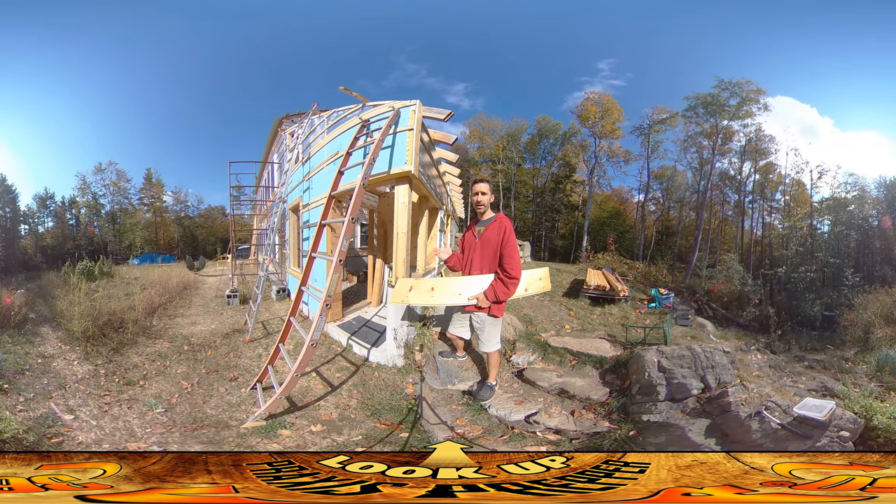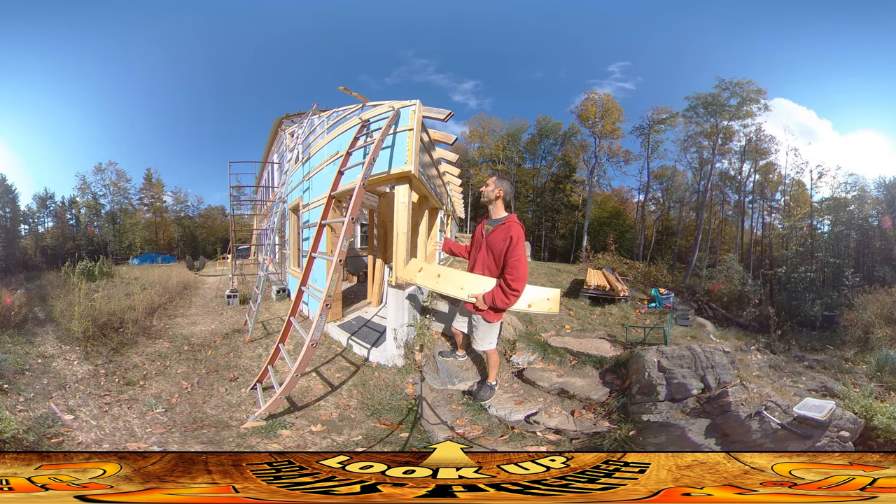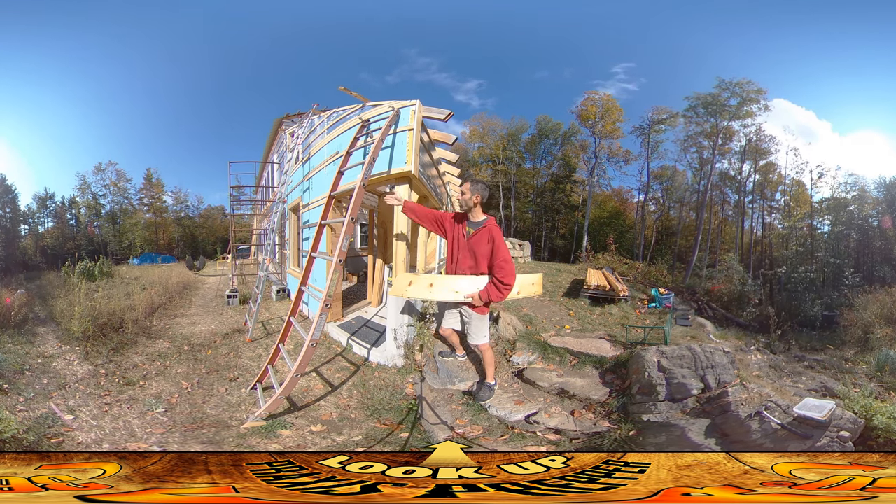Hey everybody, this is Praxis and today I'm doing the first real wallboarding of the front of the house. I've done a little bit between some of the windows earlier, but this is the first day that I'm really going to just start going across it.